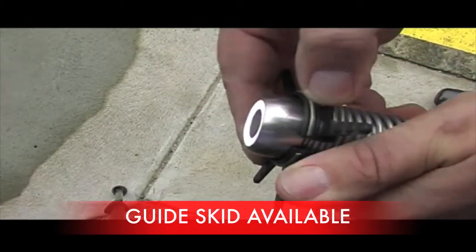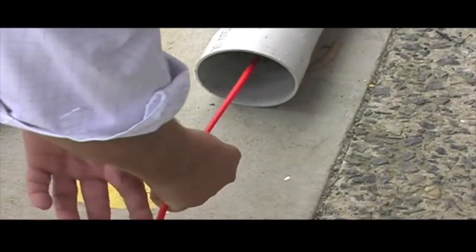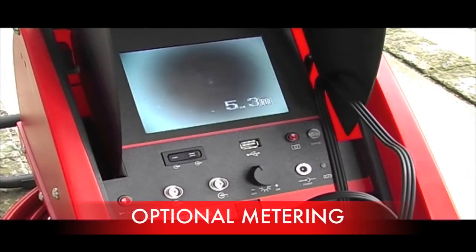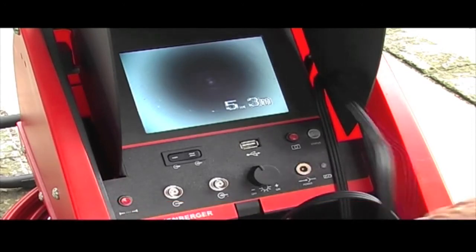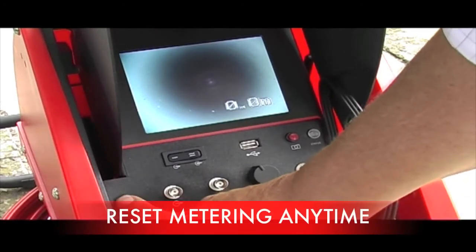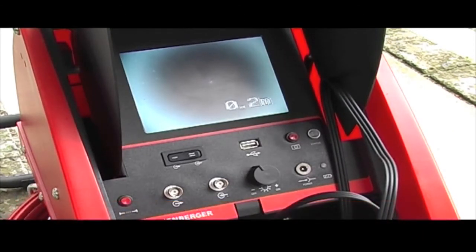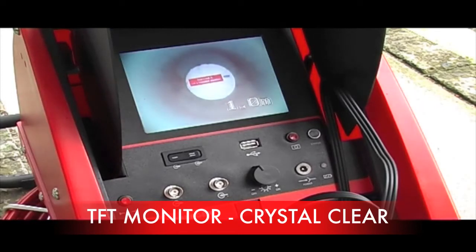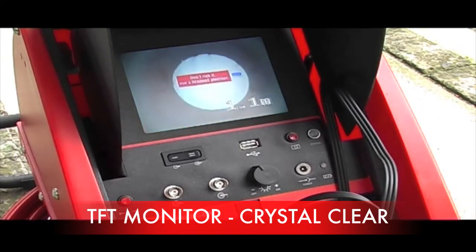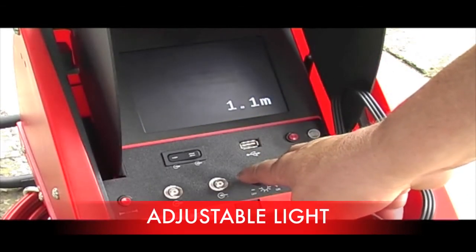You shouldn't lose any accessories with the PDM's integrated storage department. To inspect a 100mm drain you can attach the guide skid to keep it off the bottom of the pipe. When you purchase a PDM you have the option to upgrade to meterage and location. At any stage you can reset and start the meterage from scratch. The PDM has a TFT monitor which is crystal clear and makes it easy to recognise cracks and roots.